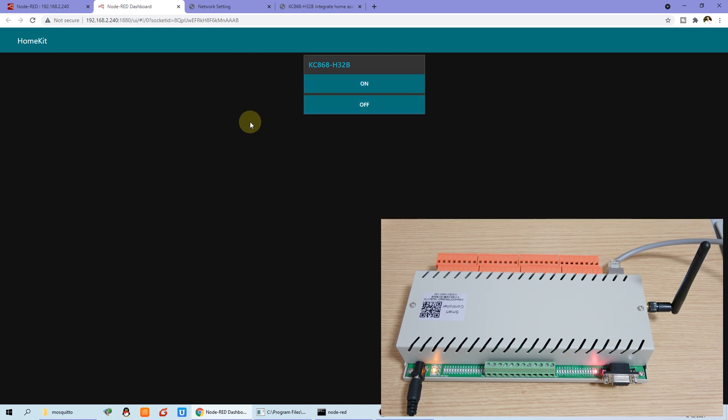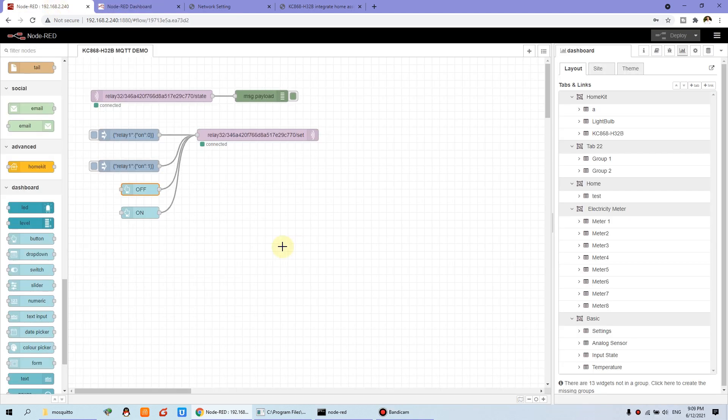So this is a demo for the web page. You can use this URL to visit the web page. If you have a port forwarding function, then anyone on the internet can remotely control your relay on and off without using a cloud server. So this is a demo for relay control by MQTT. Thanks for watching.